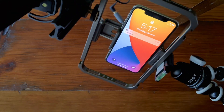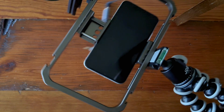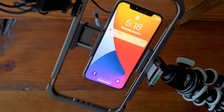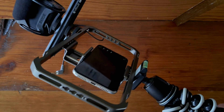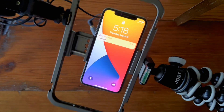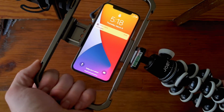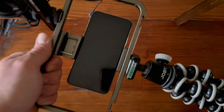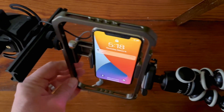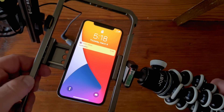I'm excited to try this out more — I just got it. SmallRig is a pretty good brand; I have some other accessories from them. Overall, so far I'm pretty impressed. It feels very sturdy and professional. It's got plenty of room to hold on to, you're not going to get in the way of anything, and I love that it has the ability to attach to a lot of the semi-professional accessories that I already have.